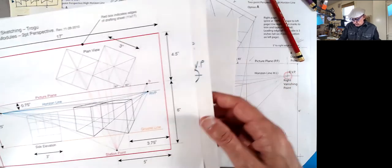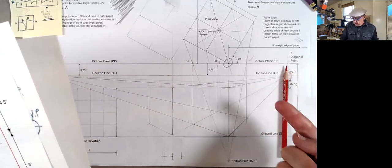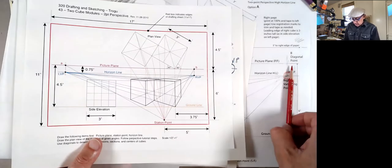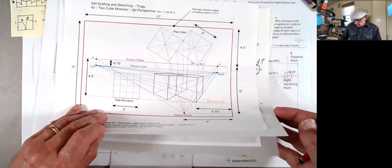That's because depending on where you put yourself — imagine if you're here and you're looking this way — you would have a completely different view and this would be even more distorted. In this setting, you can see this cube on the left is a little bit stretched. So that's the option.